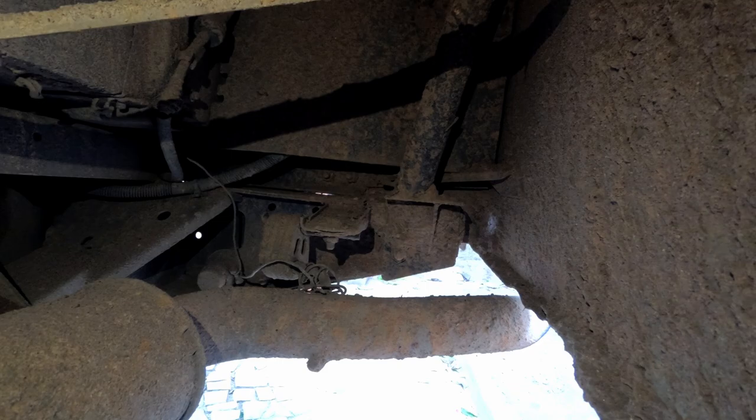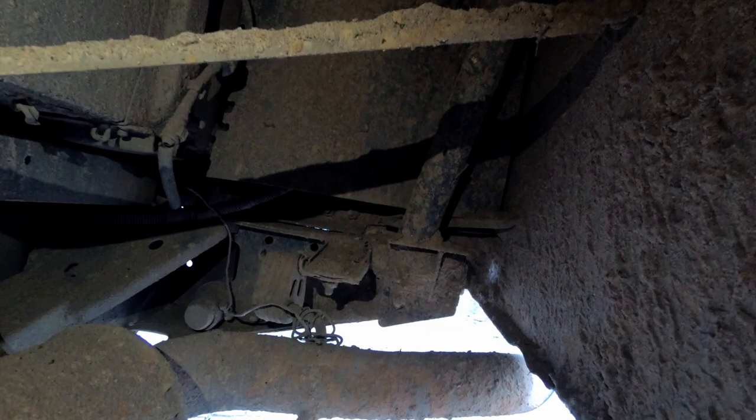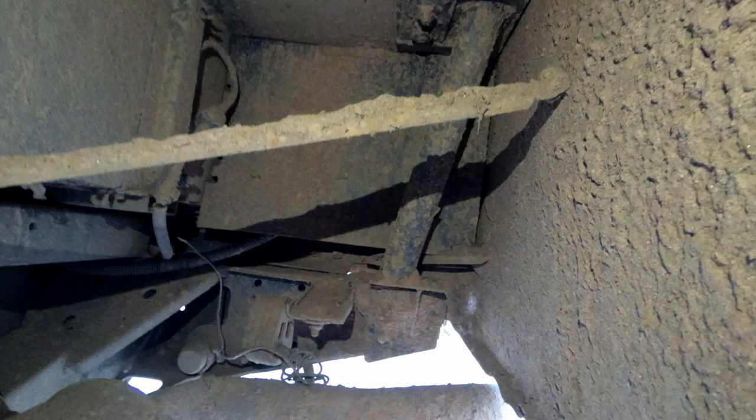Get the torch out and look underneath. Mud gets caked up - this is pretty common, I've seen it on Defenders in Africa. They don't get washed that much and they just get filled with mud. But it doesn't need to be washed off because it's such a dry climate. Still got the paint wire underneath.